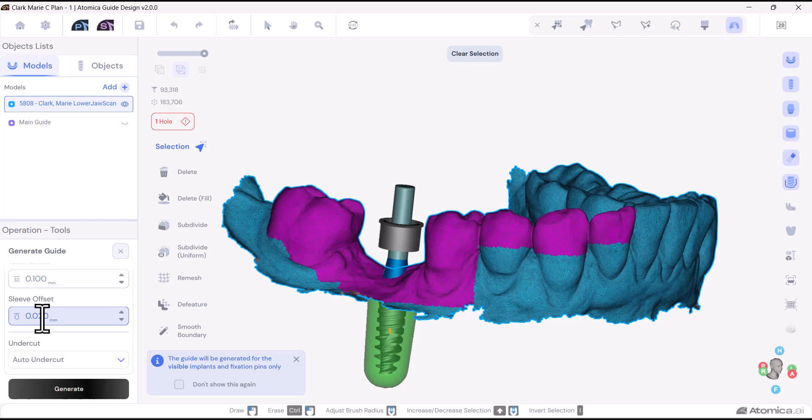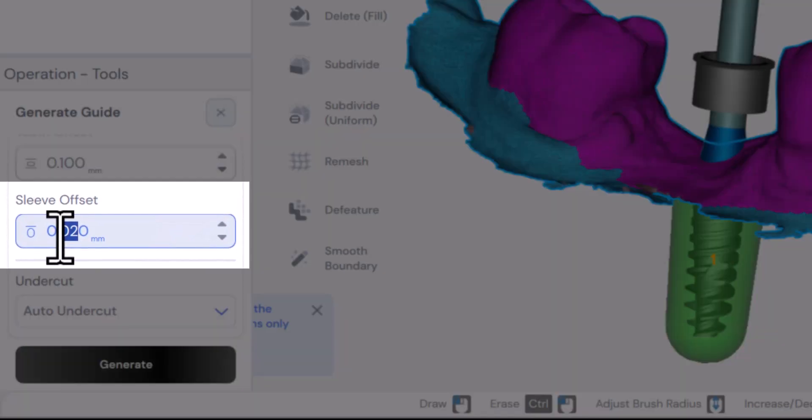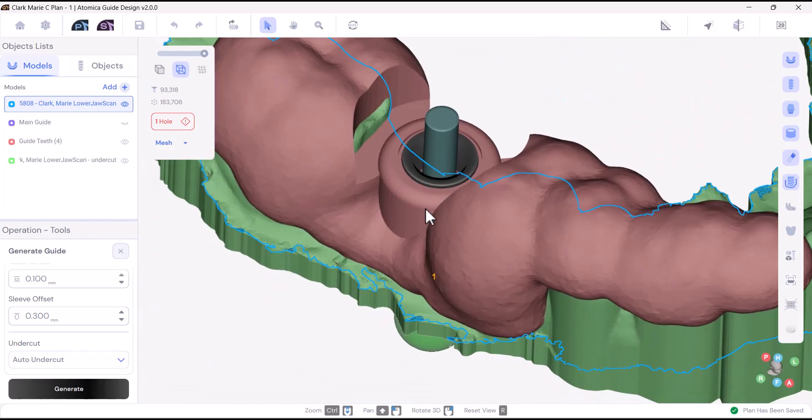And finally, the sleeve offset is the space between the metallic sleeve and the sleeve space in the guide. This parameter should also be balanced — not too tight, to allow proper seating of the sleeve, nor too loose, to prevent mobility of the sleeve during surgery.